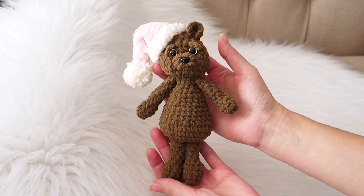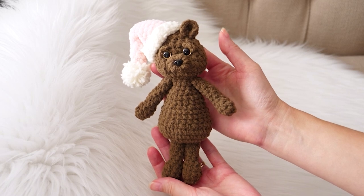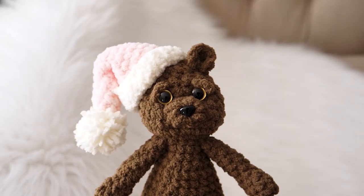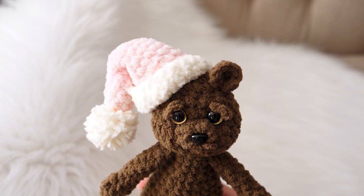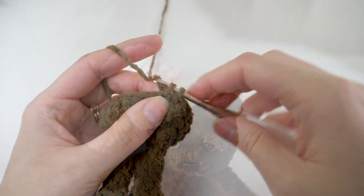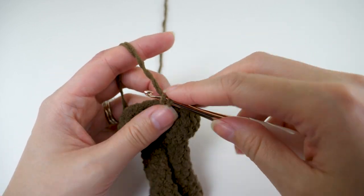Make this little cutie for your valentine this year, or simply change the color of the hat to match whatever your occasion is. There's almost no seaming involved in this, and as long as you have a little experience with amigurumi, magic ring, and working with fuzzy yarn, you'll have no trouble at all. The step-by-step tutorial is coming up.